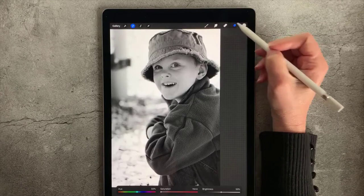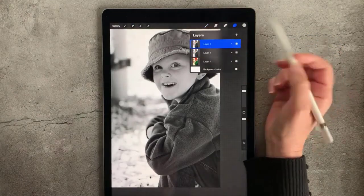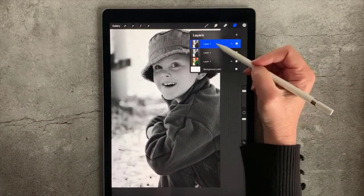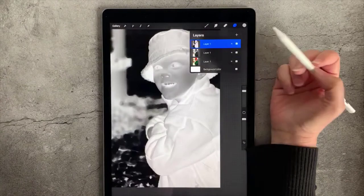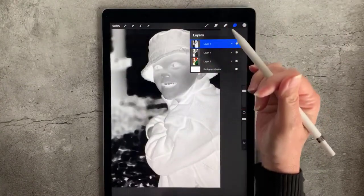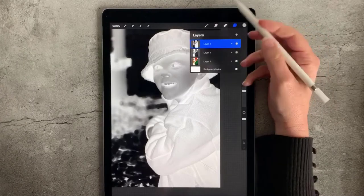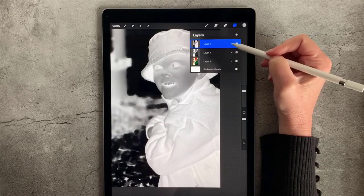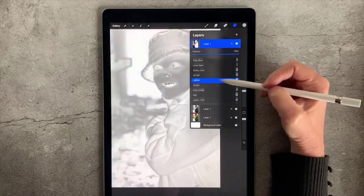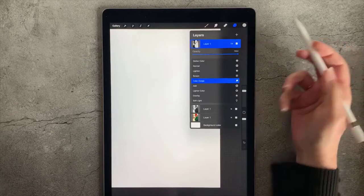Then I'm going to come back to my layers, tap it again, and create a duplicate of this. Once I have the duplicate, I'm going to tap it again and select Invert. This looks terrible, but that's okay — we're on the right track if it looks like this, like an x-ray. The next thing I'm going to do is go over and change the mode. Tap the N, which stands for Normal, drag it down, and land on Color Dodge.